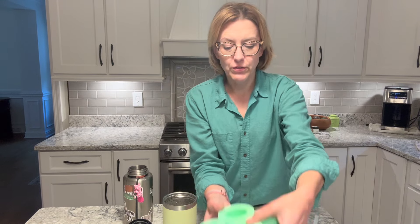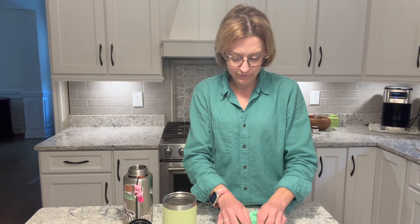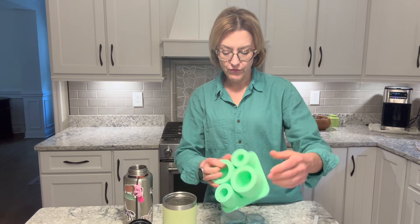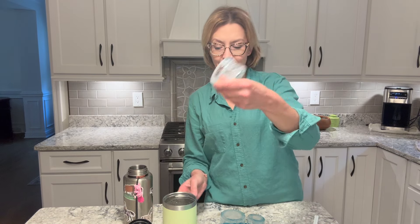All I do to get these out is flip it over, give it a little tap. And because the mold is flexible, it's very easy to smoosh it around. There it is.